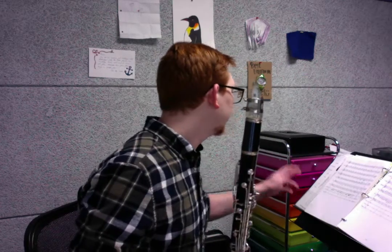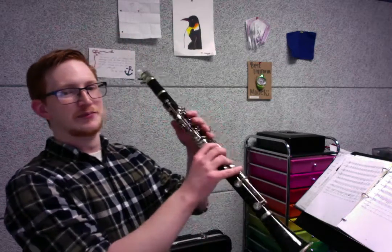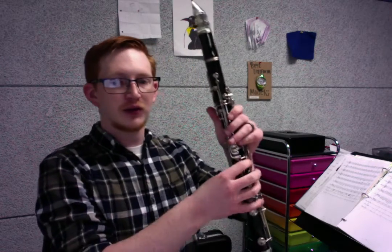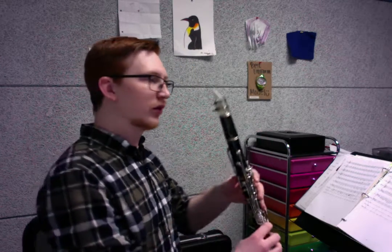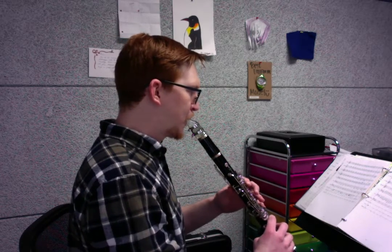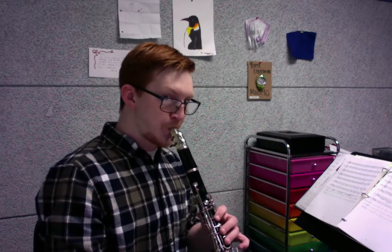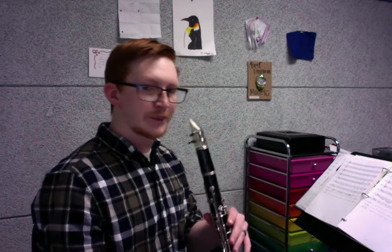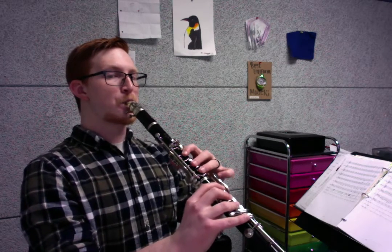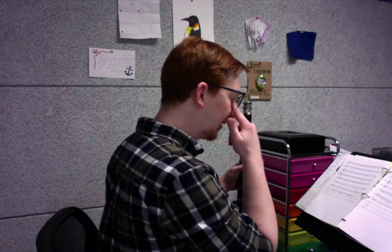The biggest challenge here is going to be your B-flat to C. You can definitely hold down your right hand for C so that you're just flipping back and forth between here and here. All I'm doing is moving my left hand. So that's something that we need to make sure that we practice.